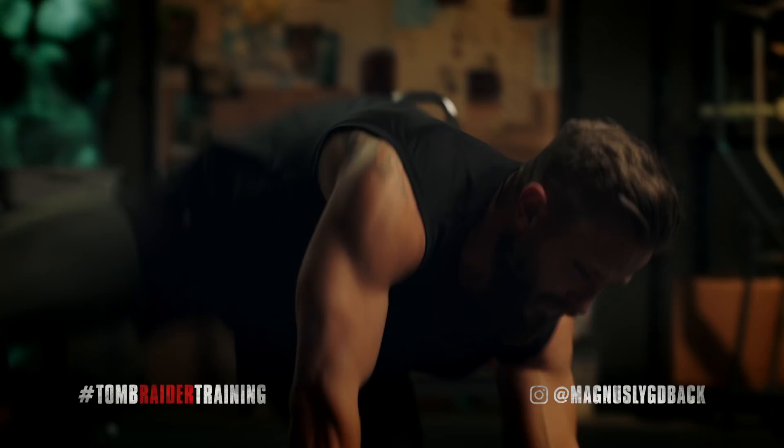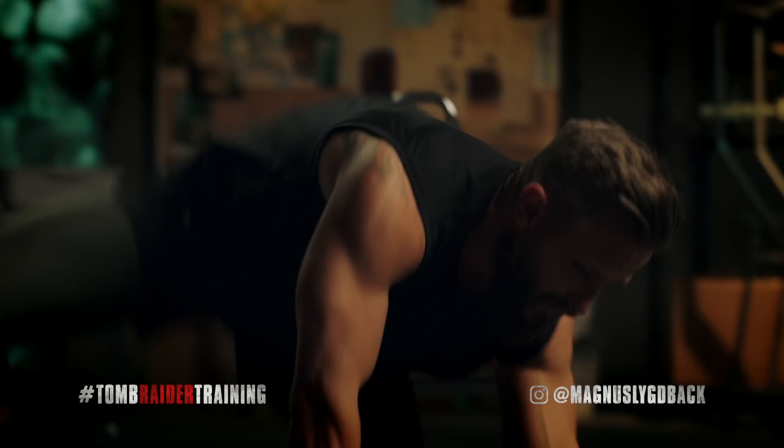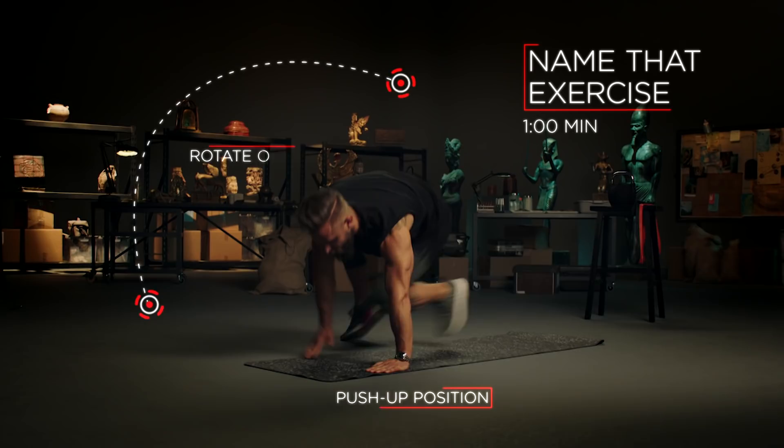Push-up position, feet in tight, rotate out, and kick. You want to do this as many times as possible, but if you can go for more than a minute, I'm impressed.